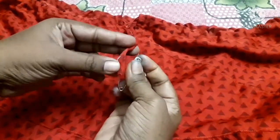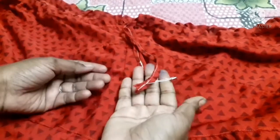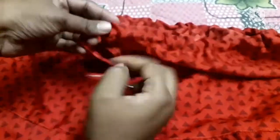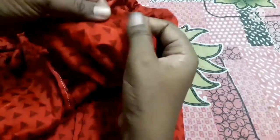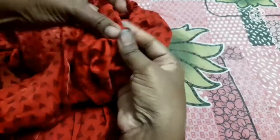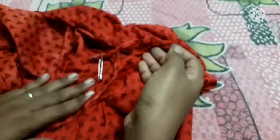Here we will use a safety pin. If we put the safety tip on the top, we will put it in the back of the bag. If you put the school uniform on the top, we will put it in the back of the bag. This is very useful.